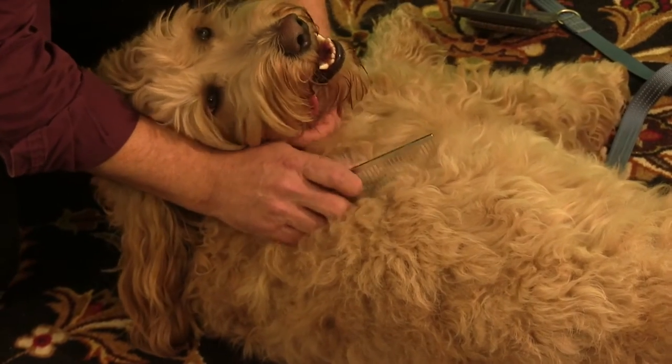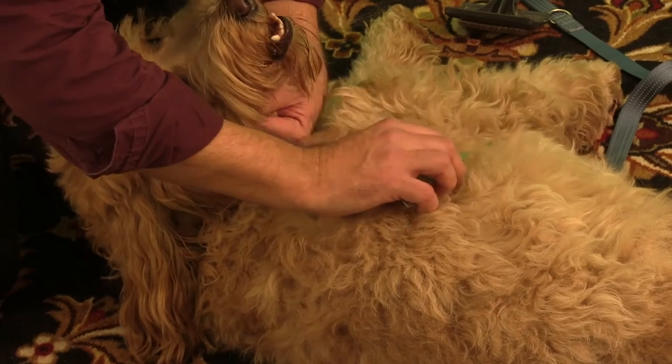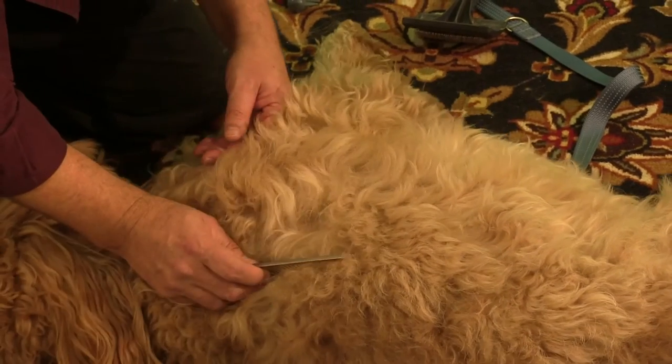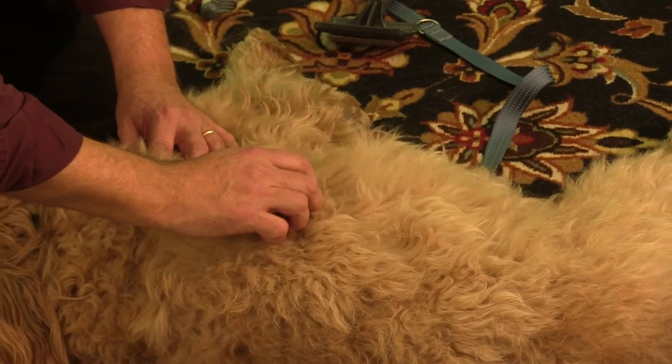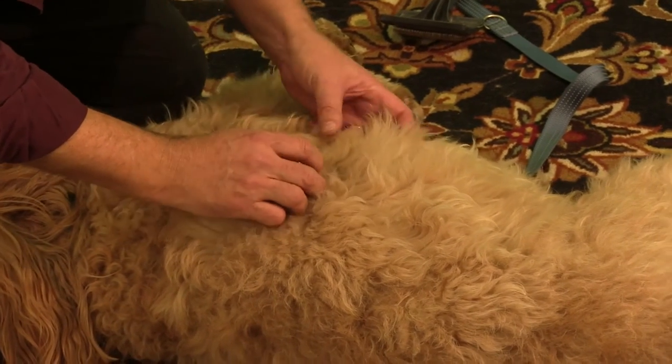Knot Out is designed to do that — to keep those knots under control so mats don't develop. Still, with a lot of patience, you can use Knot Out to avoid pain in removing mats and we're going to try to show you how.